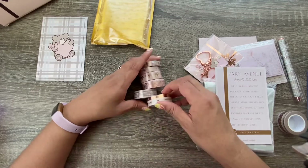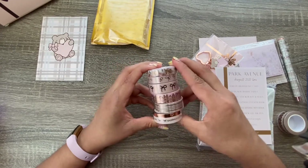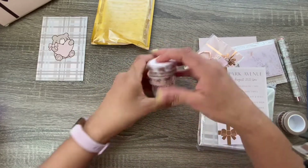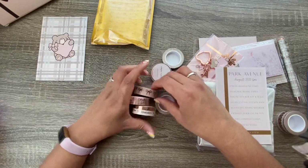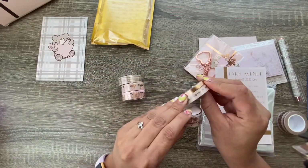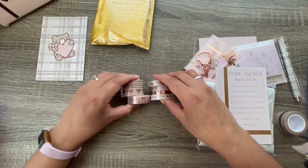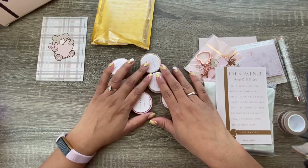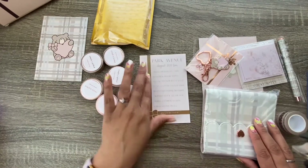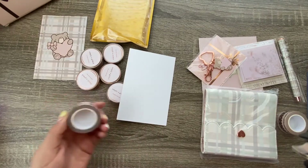I did not think I was gonna like this because I'm not a pink person at all, but oh my gosh, that's beautiful! You've got three of the 15-millimeter washi, three of the 10, and one of the 5. I'm gonna have to break into that to show you. Let's get into the washi tape.